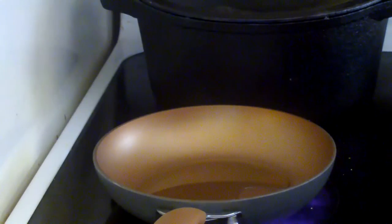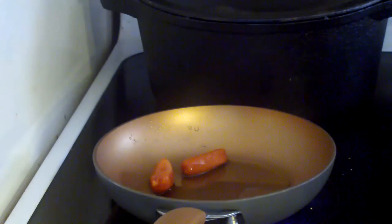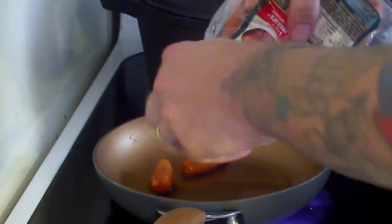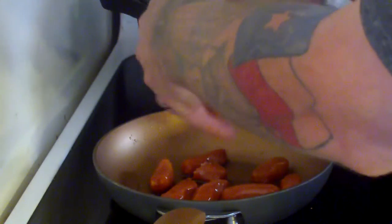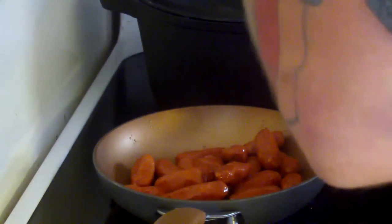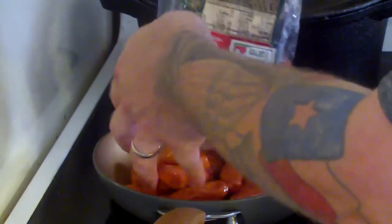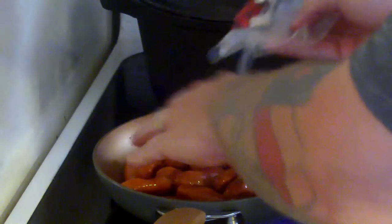I'll be right back with it. Now we actually have another pan heating up, and we're just going to go ahead and put a little olive oil in there. We're going to brown these sausages — good old little smokies. And while that's cooking, we're going to go ahead and let this cook as well. Get them nice and brown.